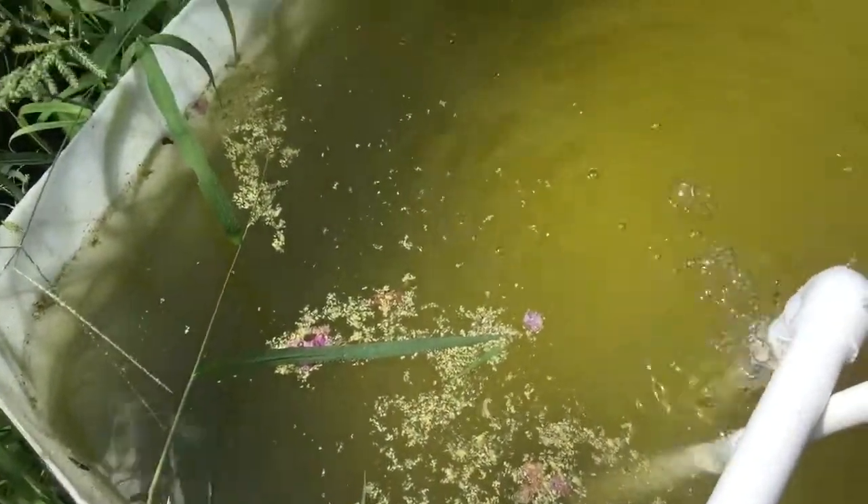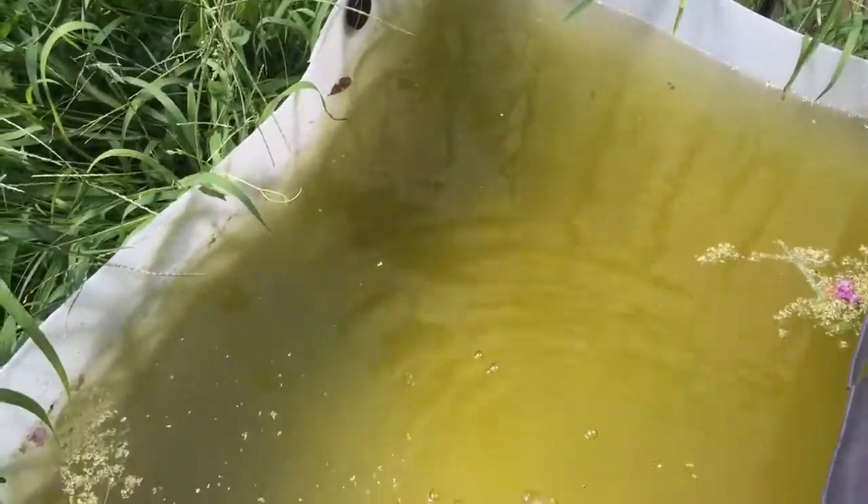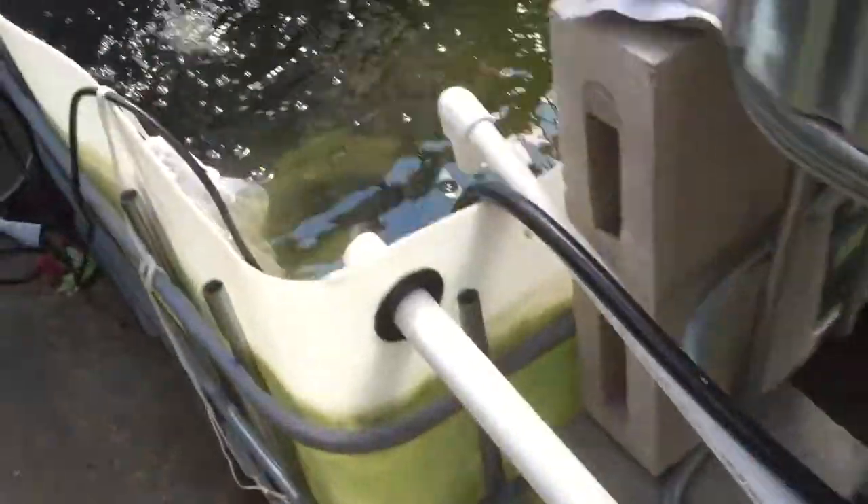I don't know what happened, but something happened to my duckweed pond. So what I'm going to do is use this pump to pump water into here.